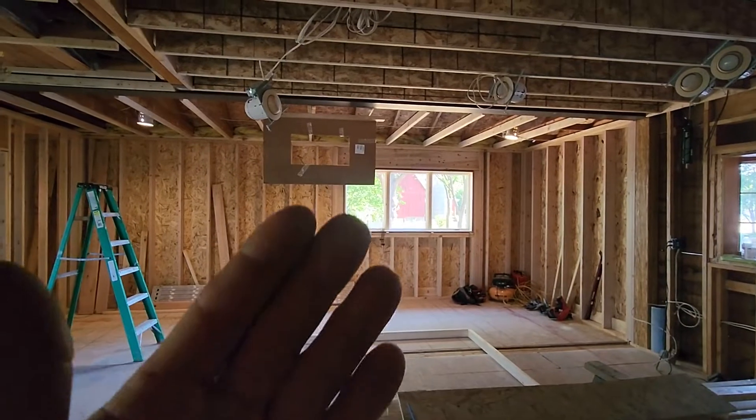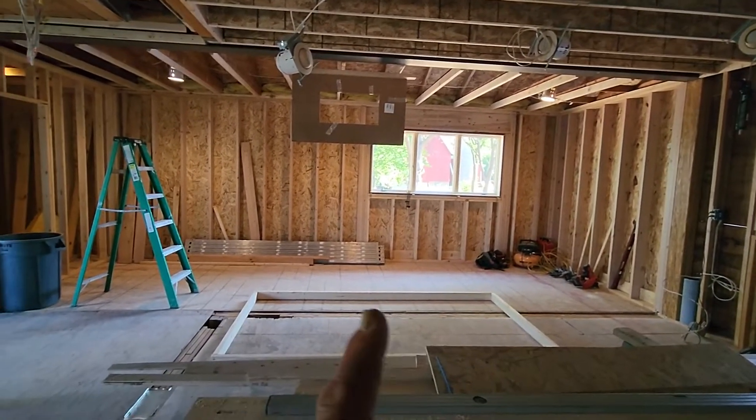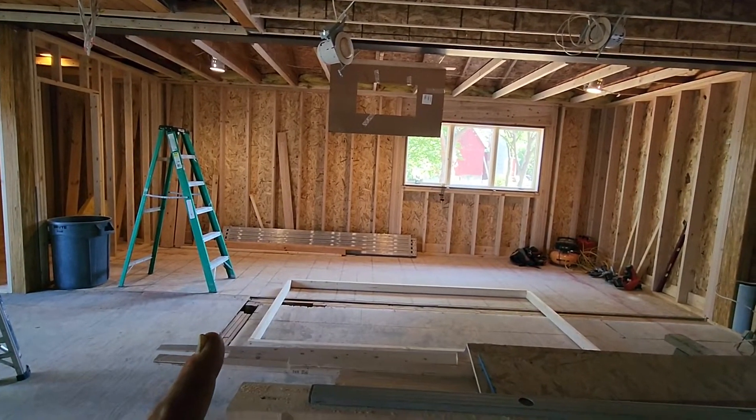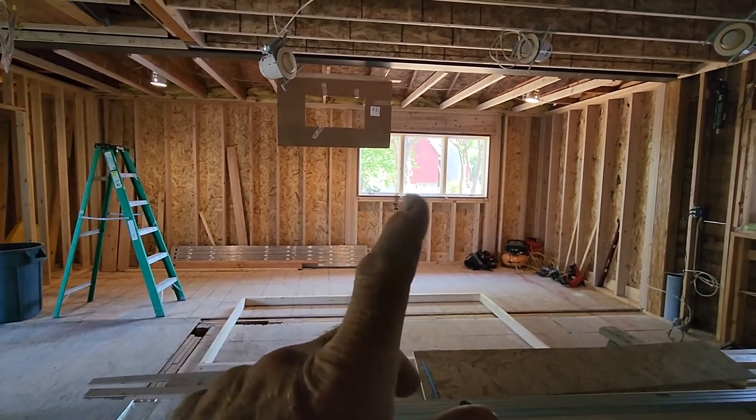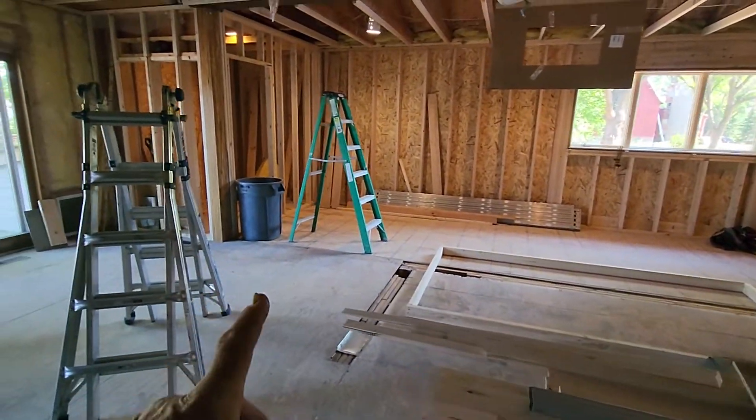I had planned on moving the island that way a little bit so the hood's not hanging in front of the window, but then we lose this valuable real estate over here. So there's still some tradeoffs to work through.